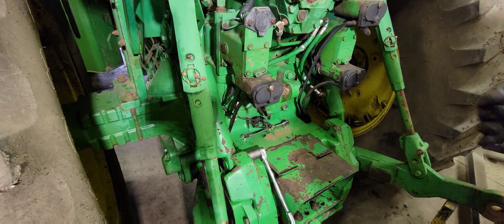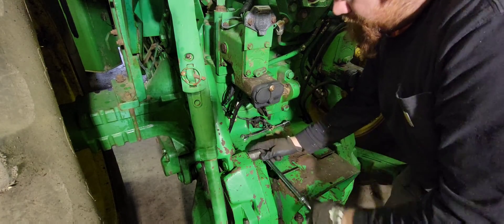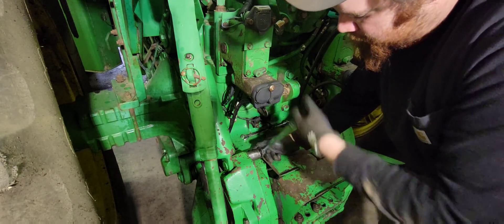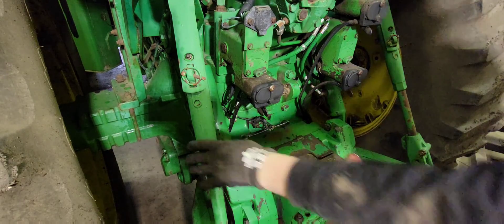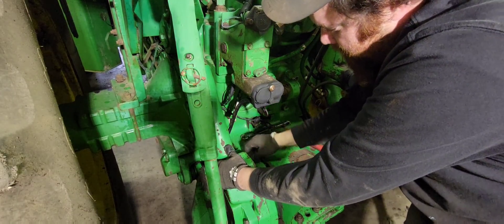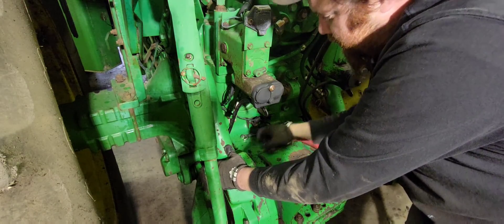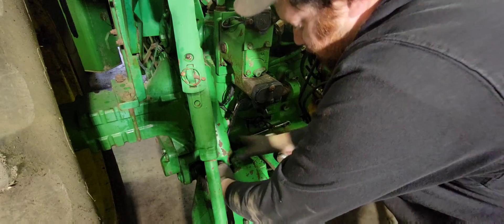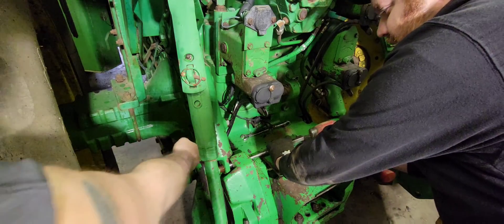Now that we've got our cotter pin out of that nut — which that was a bear to get out — we'll go ahead and loosen it up. We should be able to take a hammer to cut that out. Now, these lift assist cylinders can be found on other tractors too, not just these articulates. The front wheel assists have them, and I guess any of the big tractors have them.